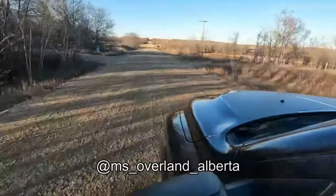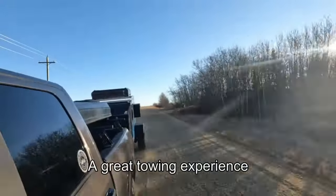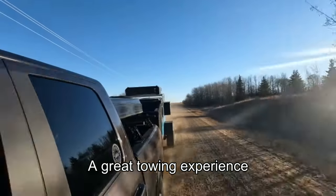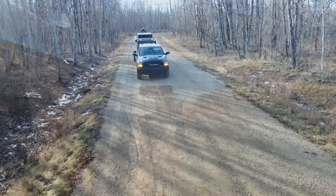As you can see, my wife Miss Overland Alberta was driving the truck. The towing experience was very, very positive. This little trailer tracked really well behind the truck — to the point where you really didn't notice it was even there.